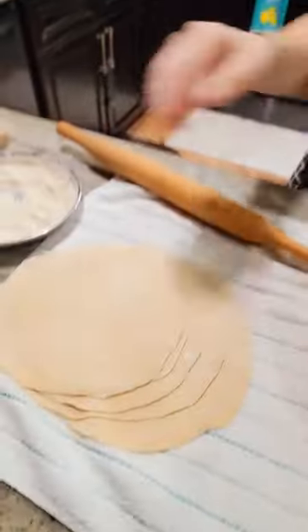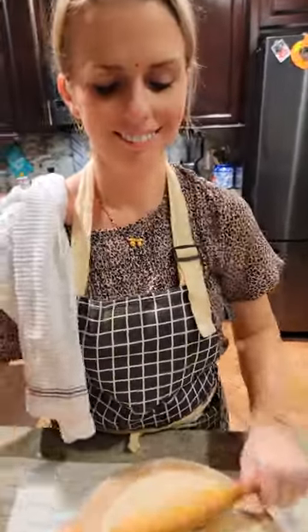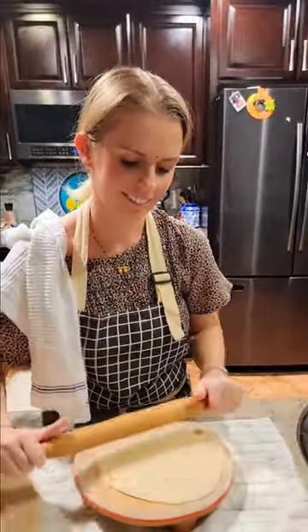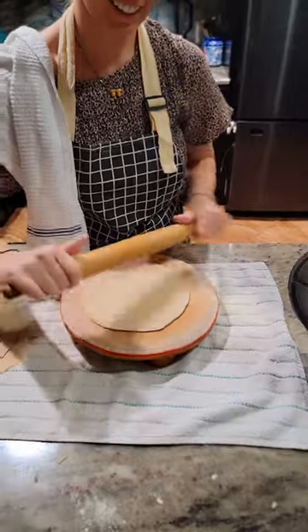Look at that chapati again — you've perfected this! Everybody keeps asking — maybe they thought you didn't know how to make chapati. Look, guys, seriously — just keep on turning. Wow, I'm amazed!